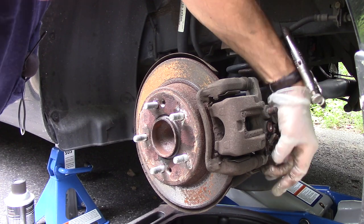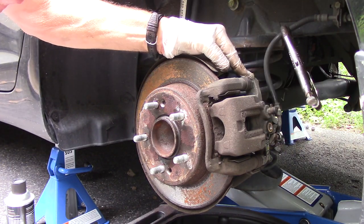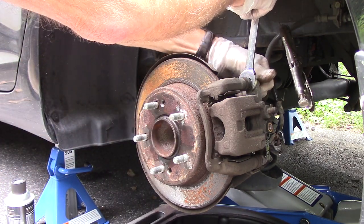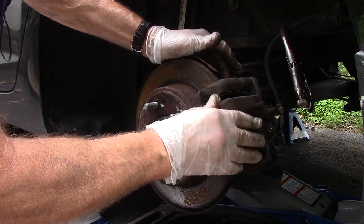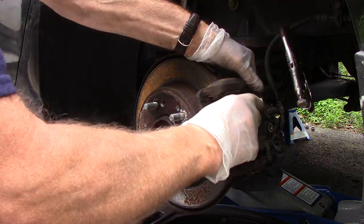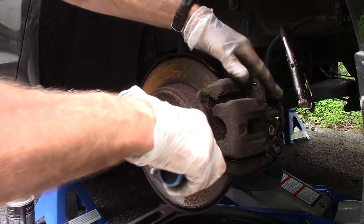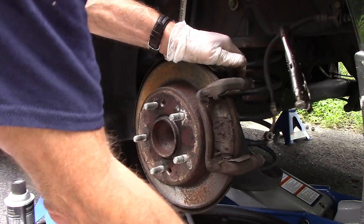If you try to take these screws out and they just spin and don't come out, grab a 17-millimeter wrench and hold the slide pin so it doesn't rotate when you try to remove the bolt. Our caliper is now ready to be removed from the vehicle. Since we're replacing it, we're just going to pry that off — you can use a pry bar, a screwdriver, whatever you have. Put it down into the bucket.